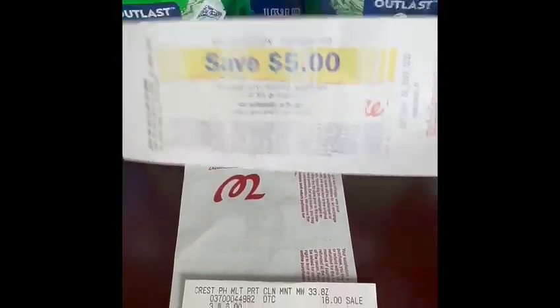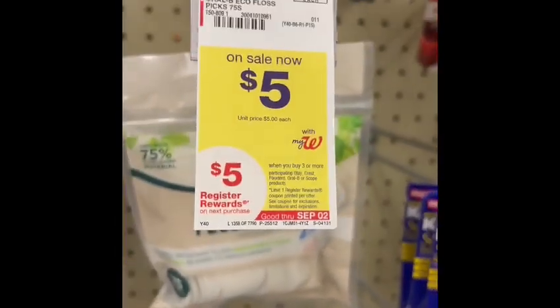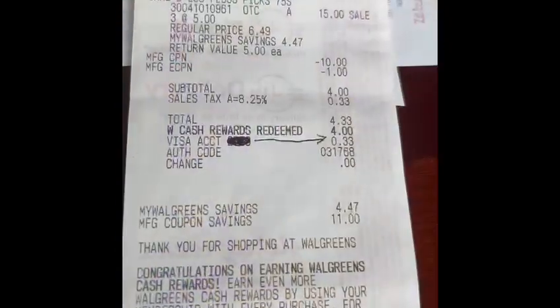For our last transaction, we're going to buy three Oral-B floss picks. When you buy three, you will earn five dollars in registry rewards.